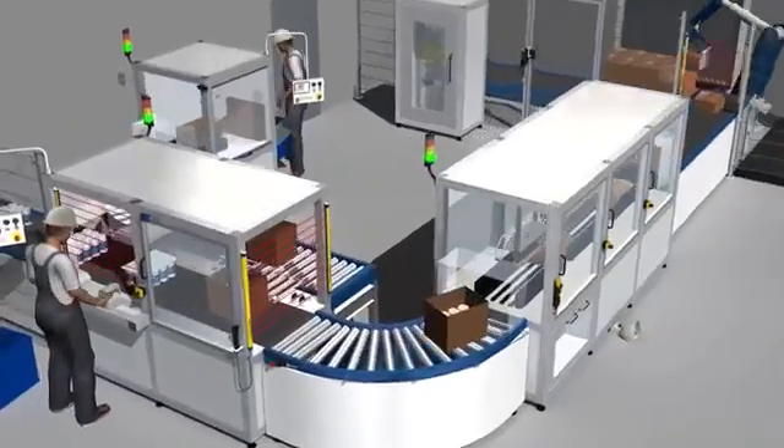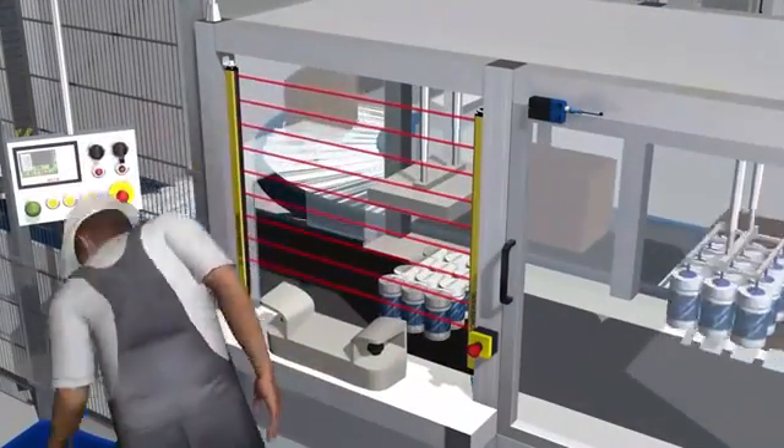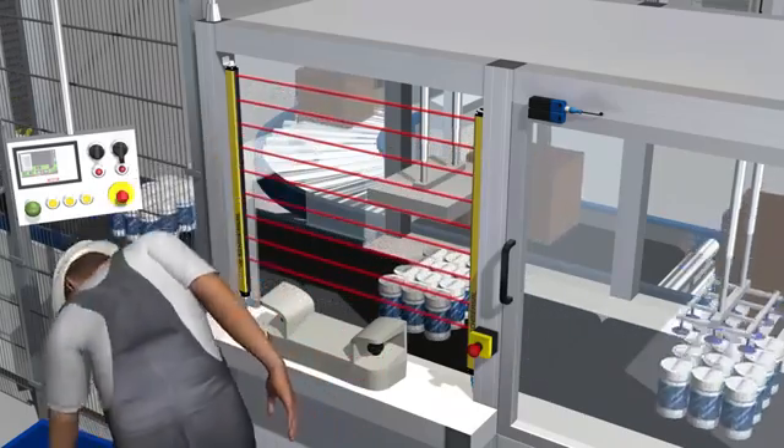Two hand controls and enabling switches for setup mode can also be monitored with these safety relay modules.